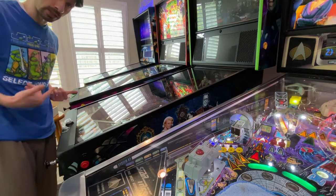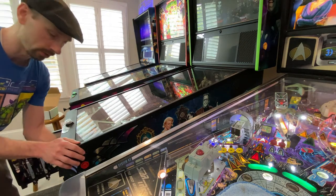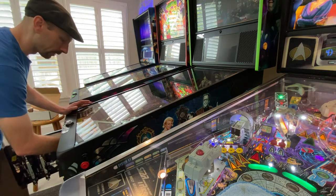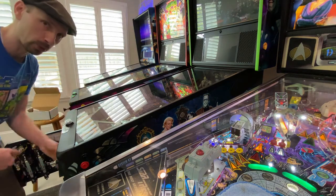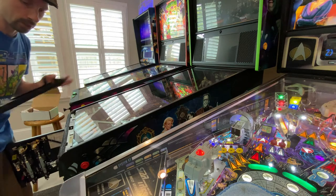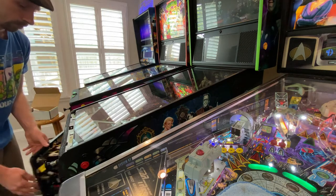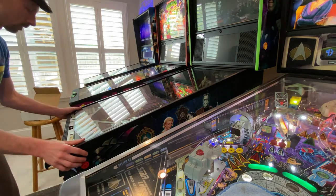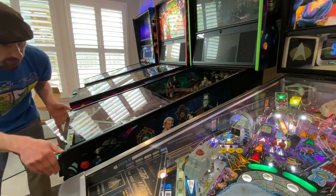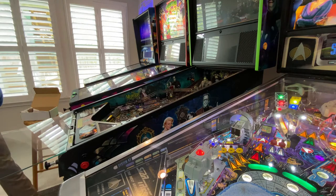To get access to the shooter rod, we need to take off the playfield glass and lift the playfield. There are two latches to the left and right of the coin box. On a Stern, you go underneath, lift up and pull out. I'll do another video once I have this lifted up to show you what you're actually doing, but you simply lift the bar, set it aside. Then I close the coin door and pull with my top two thumbs to gently slide the glass out.